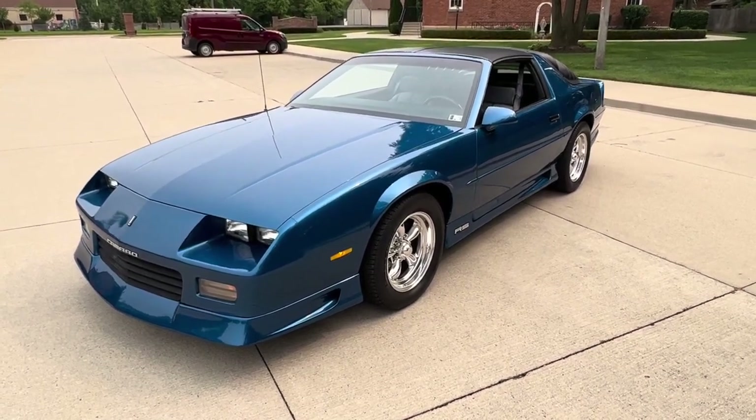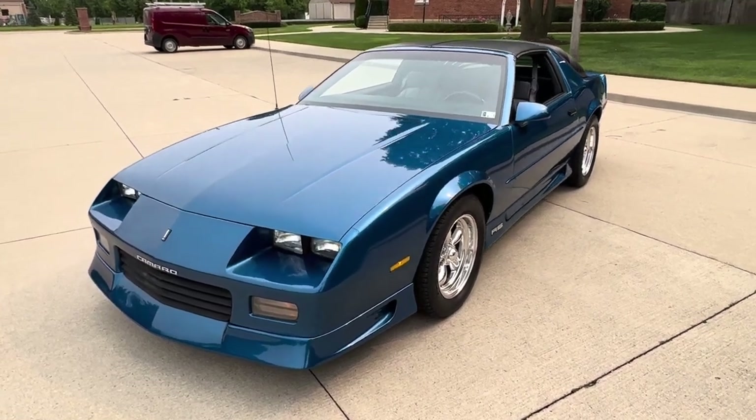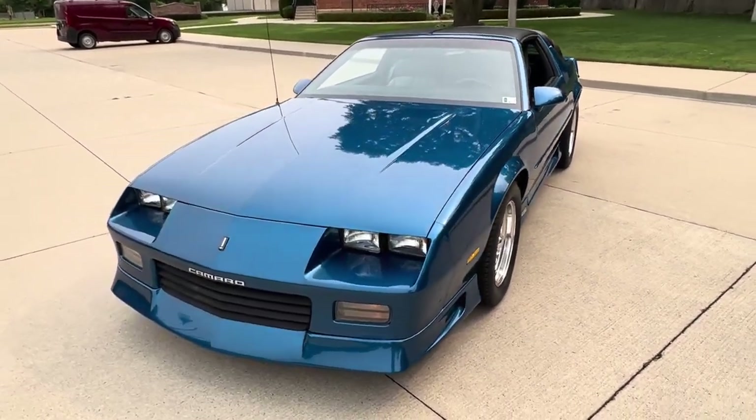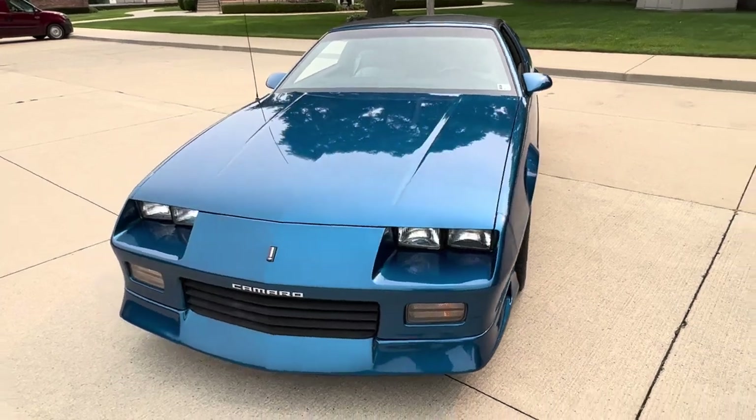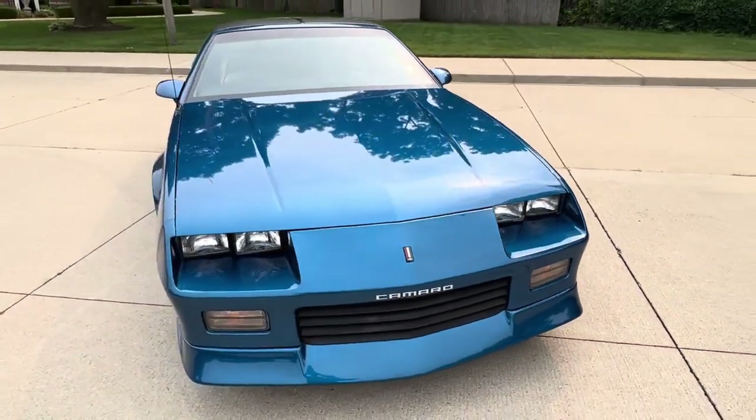Hello everyone, Dave here from Showdown. Let's take a little walk around a 1992 Camaro RS T-Top. We got a beautiful car, completely repainted. It's got the 5-liter 305 automatic trans, all your factory power options.